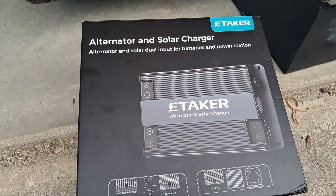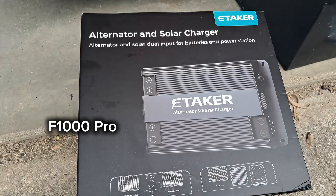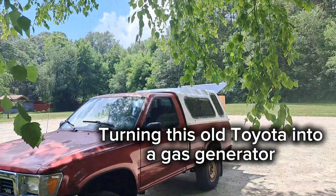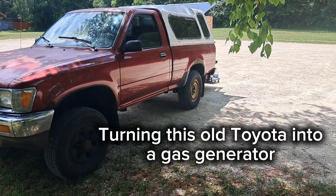Hello, welcome to the channel. I was sent an alternator and solar charger from E-Taker and I am going to be installing that on my old truck to see how it works and do a review on it. I've been desperately needing more power when the sun's not out, so this will be a great alternative.